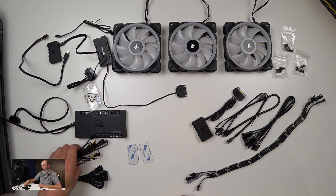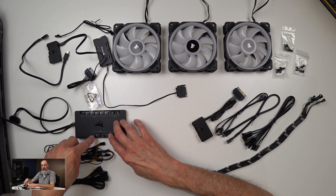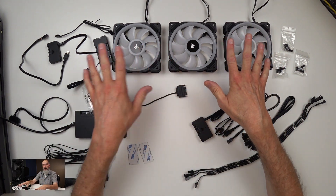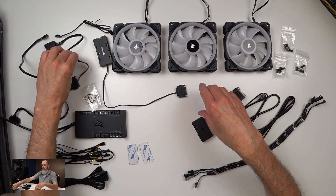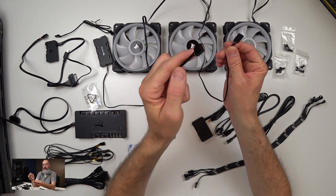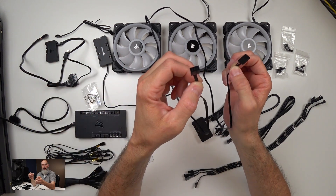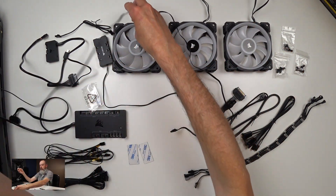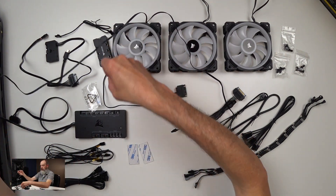The Commander Pro is essentially a Lighting Node Pro built into it. You get four temperature ports and it comes with four temperature probes. It gives you two additional USB headers. So let's go over a couple of different ways you can plug everything in. Each fan has a four-pin PWM connector — standalone, this goes to one of the connections on your motherboard; if you have a fan hub or Commander Pro, you connect it into there.